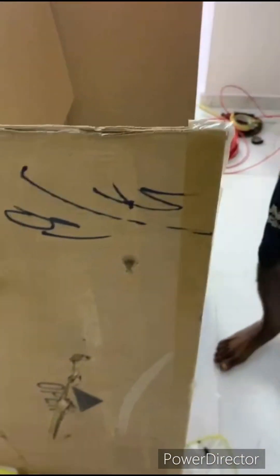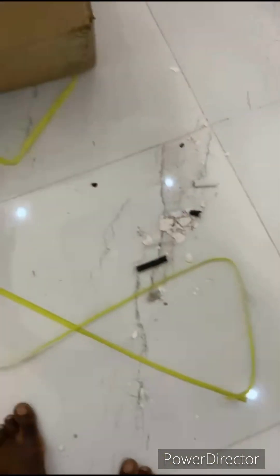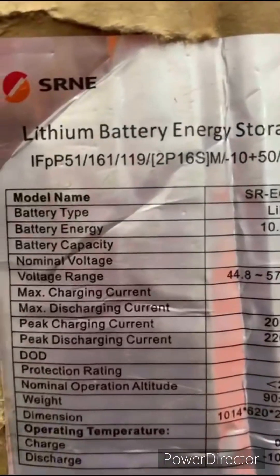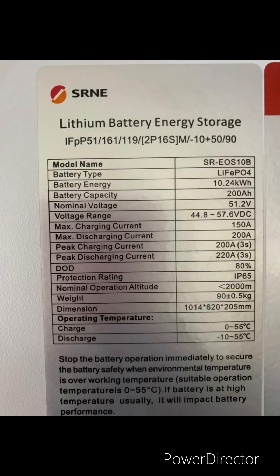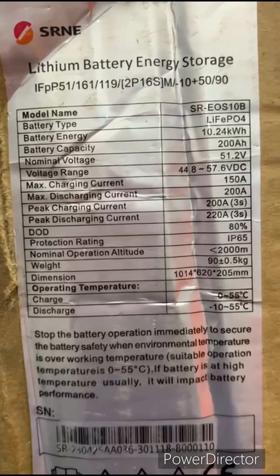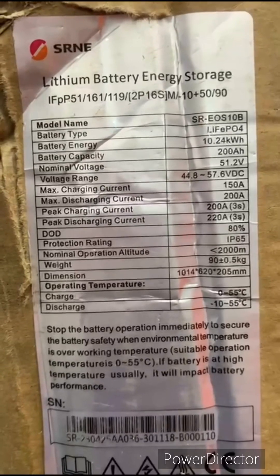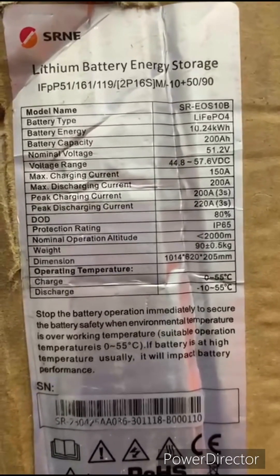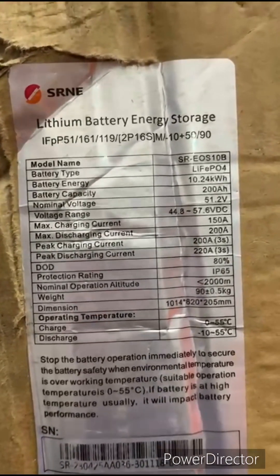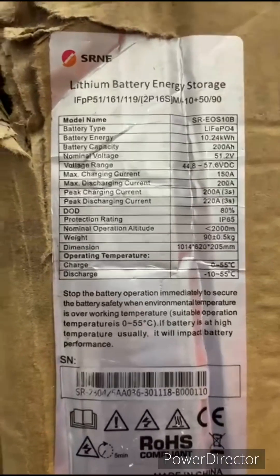I'll turn and show the parameters on the other side. This is the sticker. Battery type: 10kWh. It can discharge up to 200 amps. And this is IP65, so you can mount it outside. The IP65 rating means it's waterproof — though that doesn't mean you should go and sink it in water.